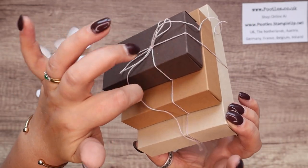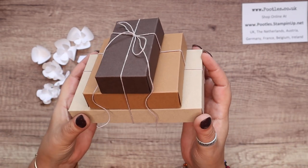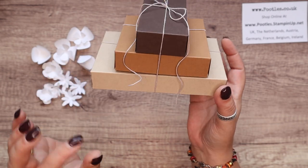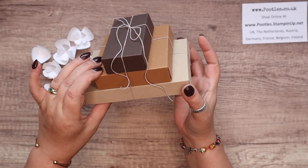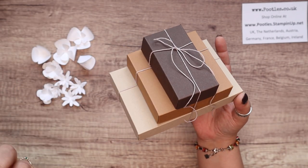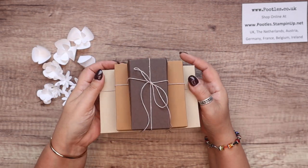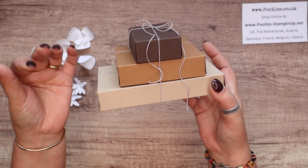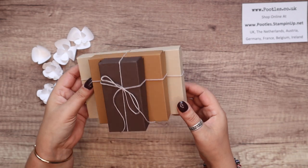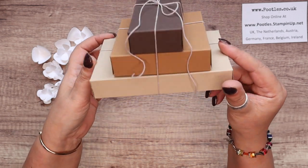It is a stack of boxes, and this one has been deliberately done in browns because birthday season is coming along. My son Luke turns 18 at the end of July, so I thought a stack of little brown boxes tied up with string — it reminded me of that old world imagery you get of stacks of books and parcels wrapped up in different colors of brown paper with string. I thought that was lovely.